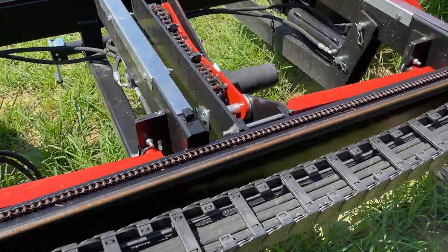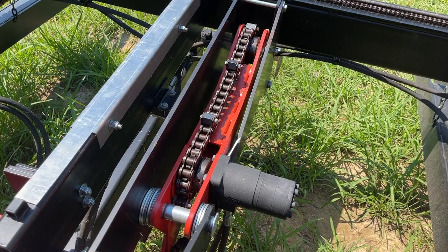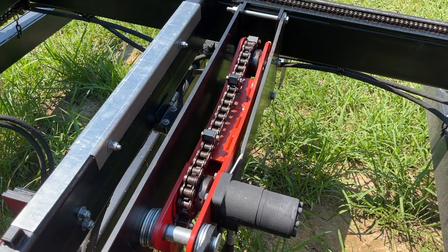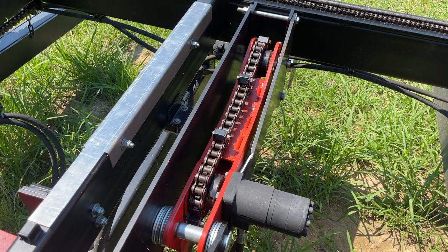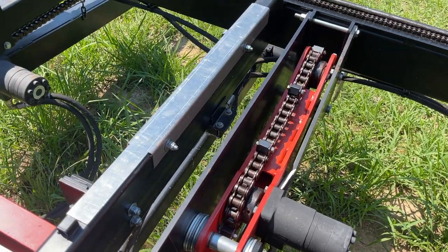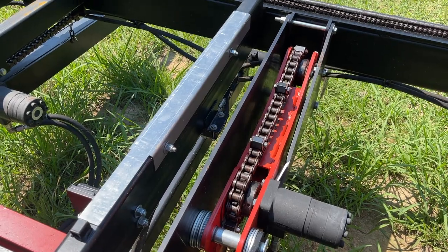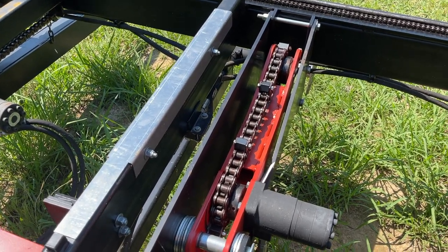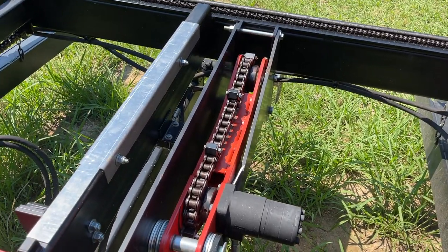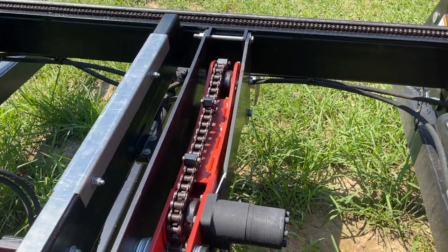One thing I really enjoy about this mill is the chain log turner. Similar price-point mills are not going to give you that. With the Timber King you do get it, and it's a tremendous help when loading big logs. It'll twist a 36-inch log around with little issue. Obviously if the log's not perfectly round or has a lot of knots or crotch figure, it can sometimes get bound up, but that can easily be fixed with a cant hook.